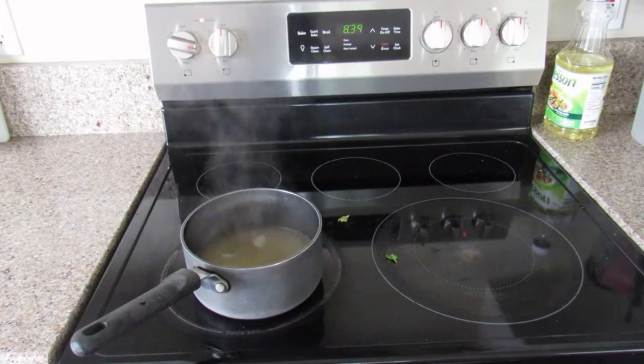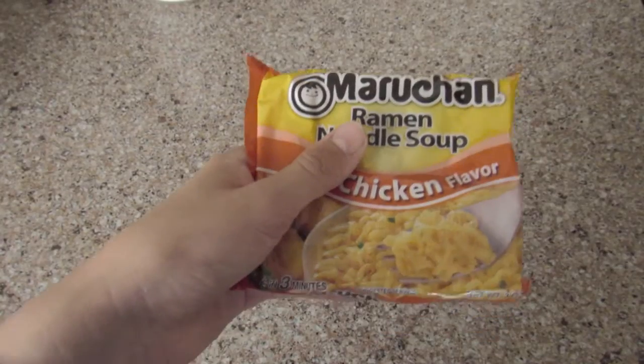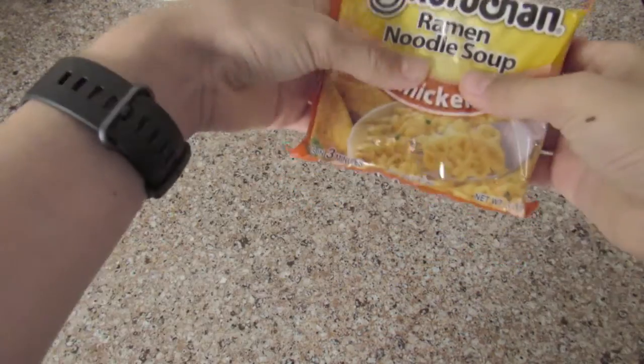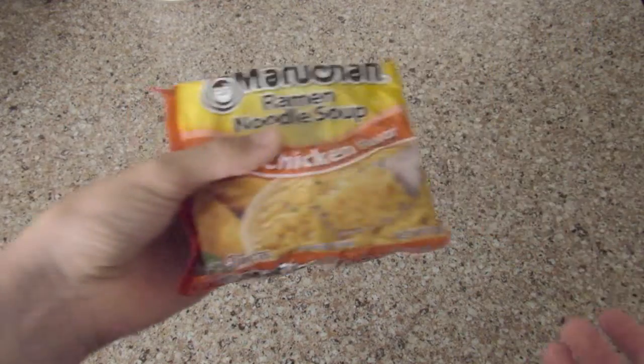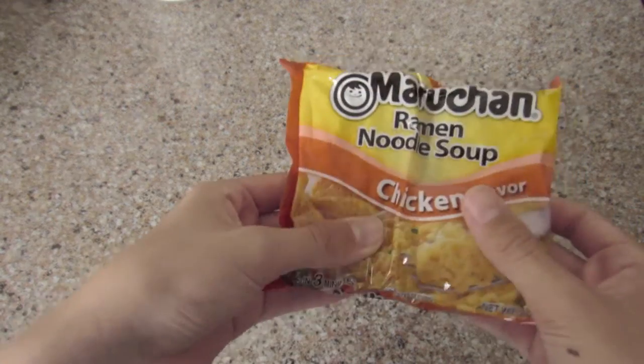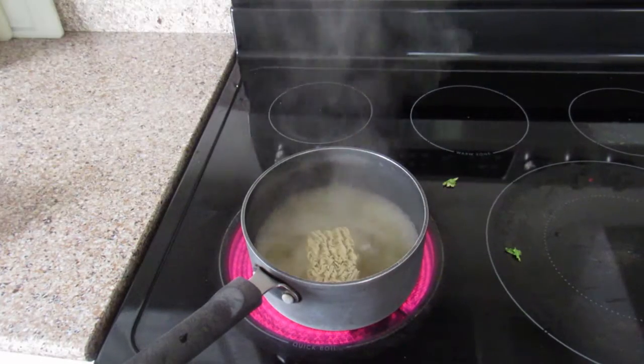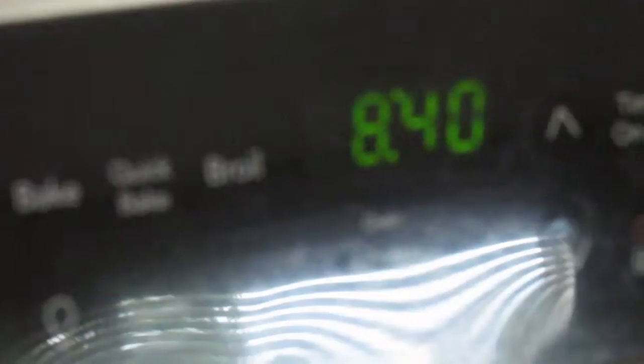Now that the chicken broth is boiling, we can put in the ramen. I'm gonna do a half batch cause it's early in the morning. Break that in half if you want to do half — there you go. Set the timer for two minutes.